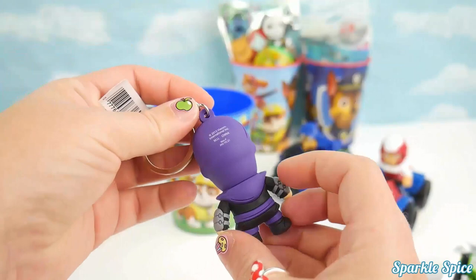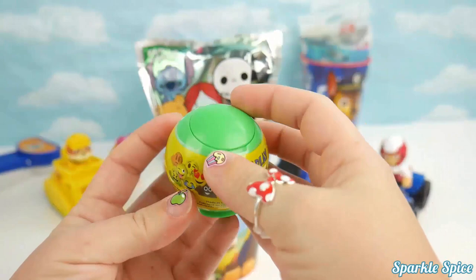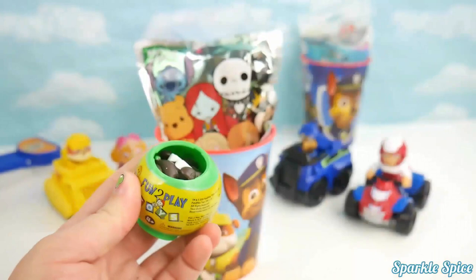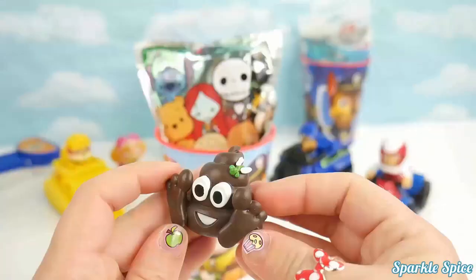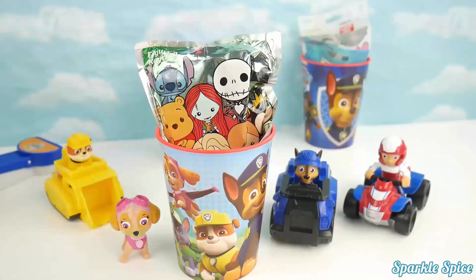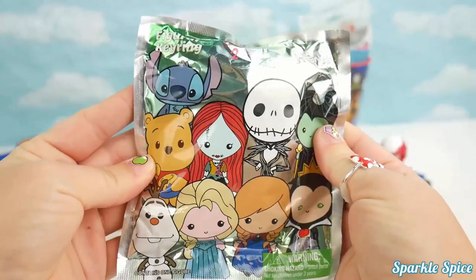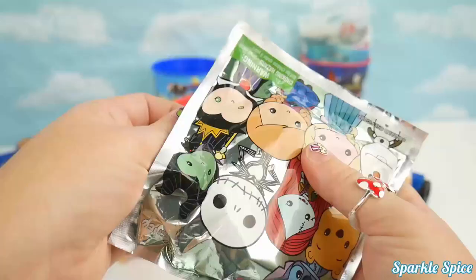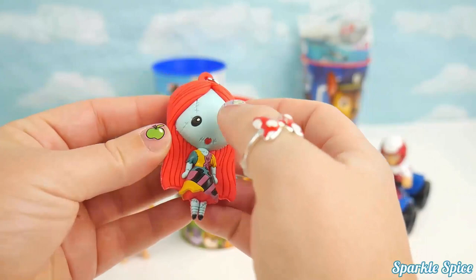Let's grab our next cup — a couple surprises here too. This says fun to play toys. I can pop open the lid here — it's a pile of poo emoji! That sure is silly. Let's keep going. Here is a figure key ring from Disney, series two. Look at who we got — it's Sally! Long red hair and a really cute dress, with stitches everywhere.